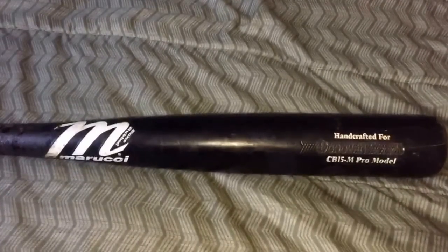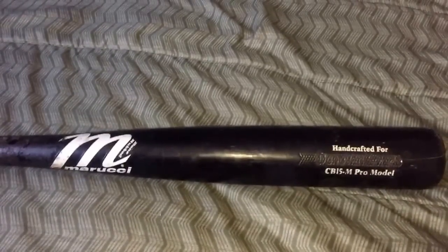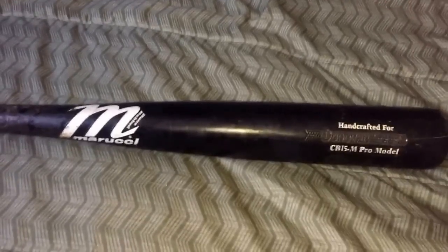Hey, what's up YouTube. Matt from the Glove Bros coming to you guys in a video today. In this video I'm gonna be doing an honest review on this Marucci pro issue bat.